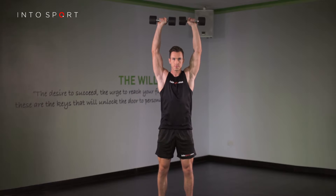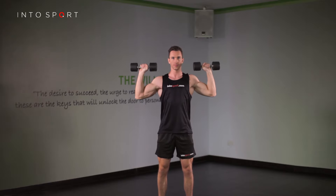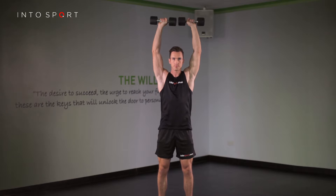To safely return the dumbbells to your start position, think of pulling your elbows back down. Don't rely on lowering your hands. This will not only make you stronger, but will help to protect your shoulders.